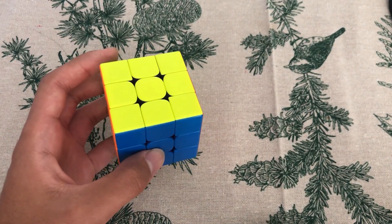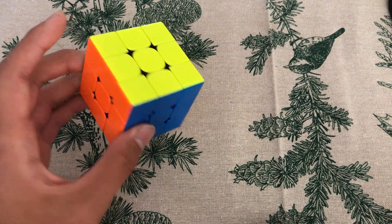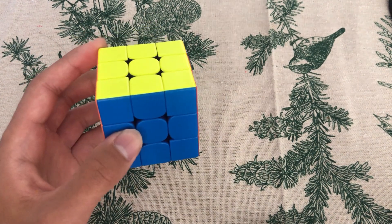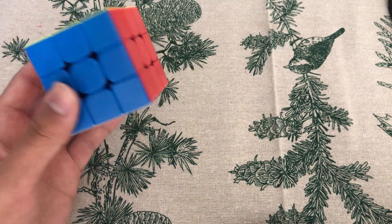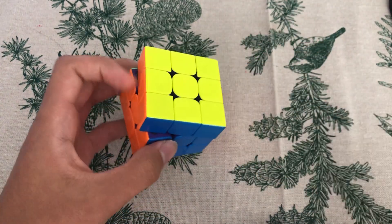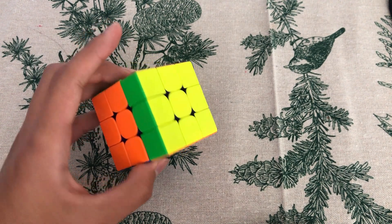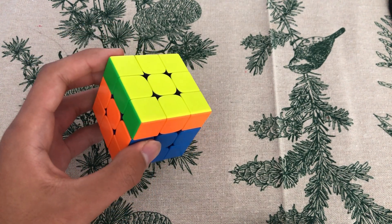Let's go through the basic finger tricks. I'm assuming that you're using your left hand to do OH solving, but if you use your right hand, just mirror everything I do. So U-Prime — or if you're using your right hand, it's U — is done with your index finger pushing from the back, just like two-handed.